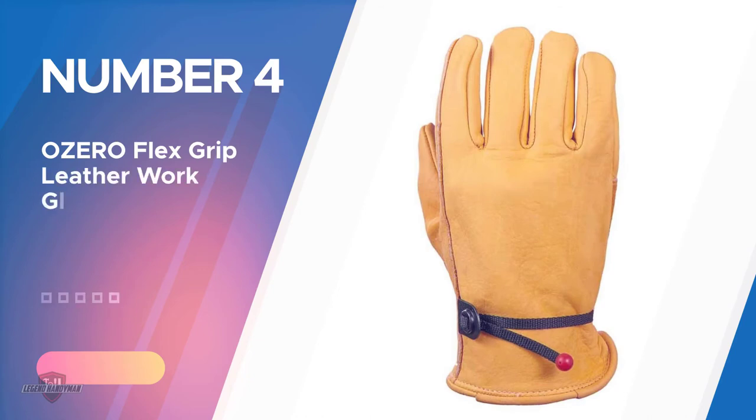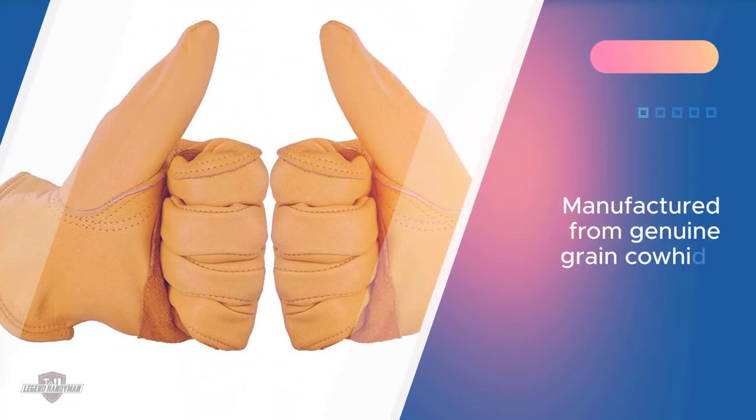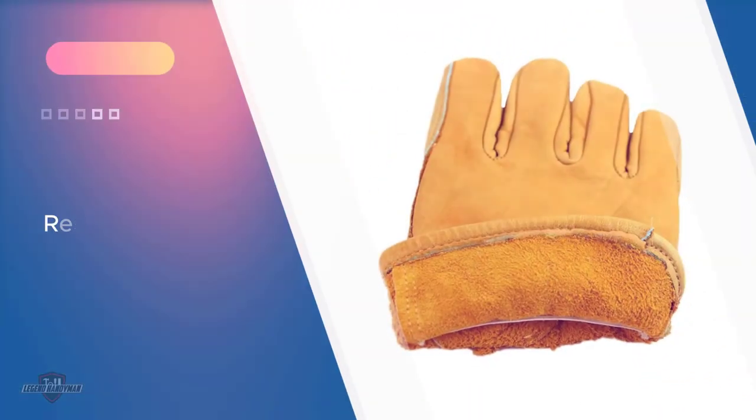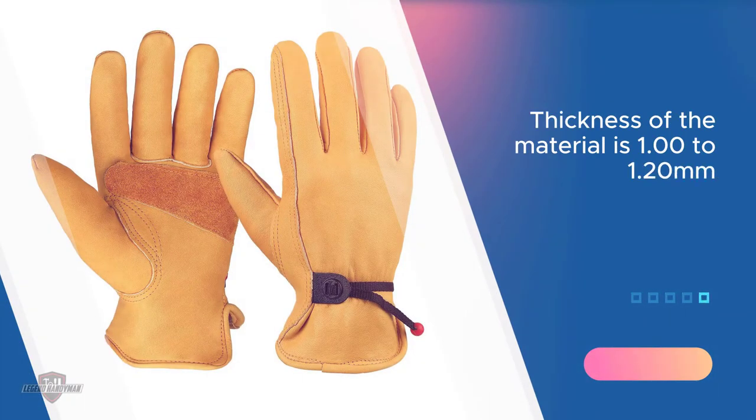Number four: OZero Flex Grip Leather Work Gloves. These gloves are manufactured from genuine grain cowhide, a material that is resistant to shrinking and also flexible. The thickness of the material is 1.0 to 1.20 mm, which is highly durable. The reinforced palm and elastic wrist give you an excellent grip and keep dirt or debris out of the inside of the gloves.